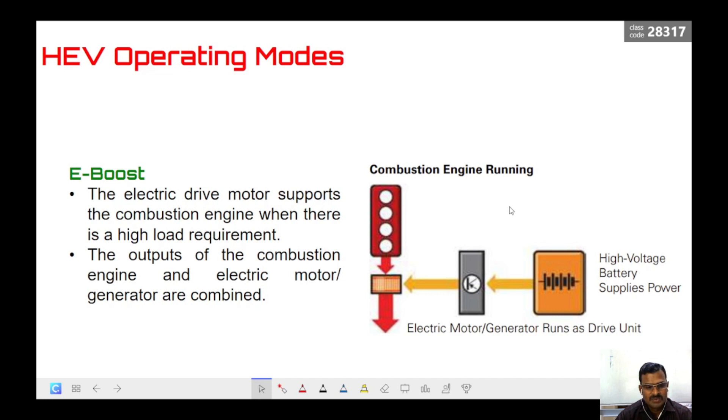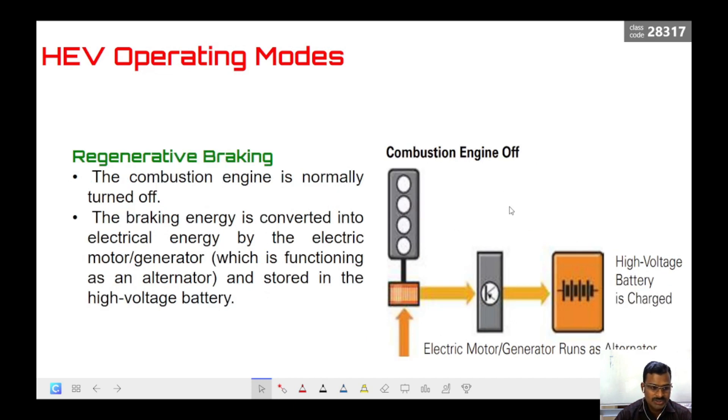In e-boost mode, the electric motor supports the combustion engine when there is a high load requirement. The output of the combustion engine and the electric motor-generator are combined together to achieve the load requirement. In regenerative braking mode, when you apply the brake, the vehicle's motion is used to produce electrical energy. The motor now works as a generator, and power electronics convert that energy to DC to store it in the high voltage battery.